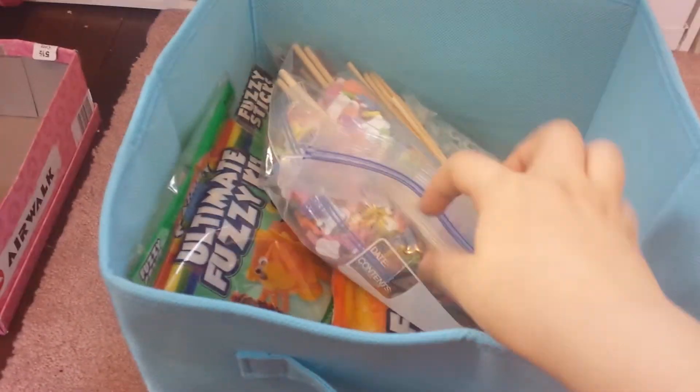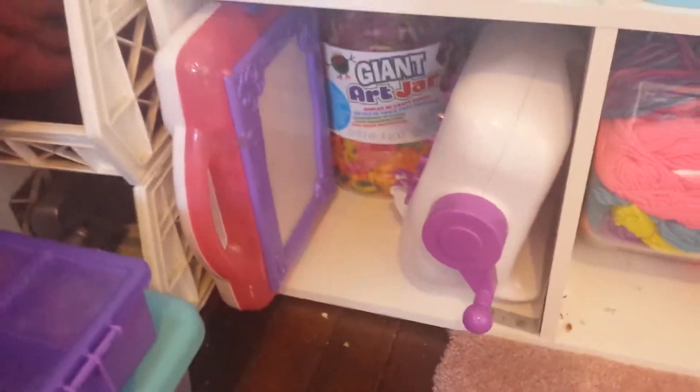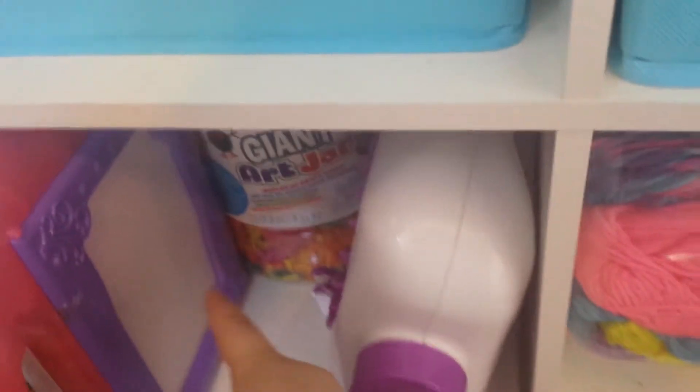And then over here is some random things, but I have some pipe cleaners and some foam stuff. Down here, I just have some random kits — I have a crocheting one and just a sketch kind of thing.